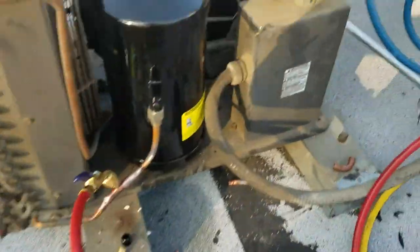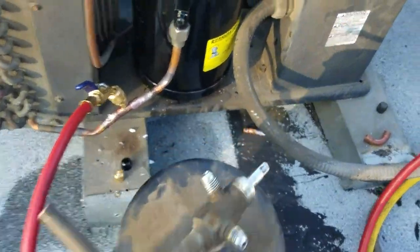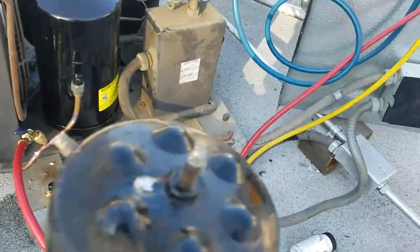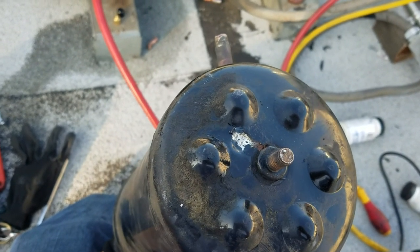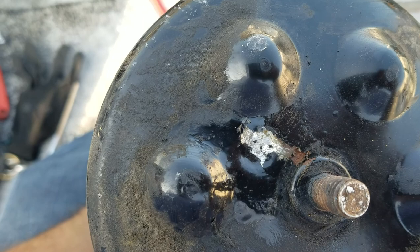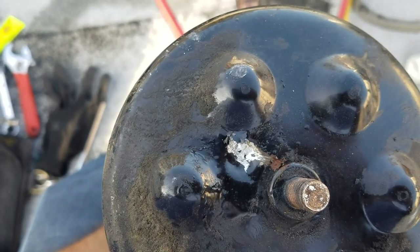There was a small hole right here on the bottom of the receiver — that was the leak. You can see the position: the receiver sits like that, and the leak was on the bottom. We could not weld it; we tried but it didn't work, even with 45% or 56% silver solder — I tried and could not weld it.